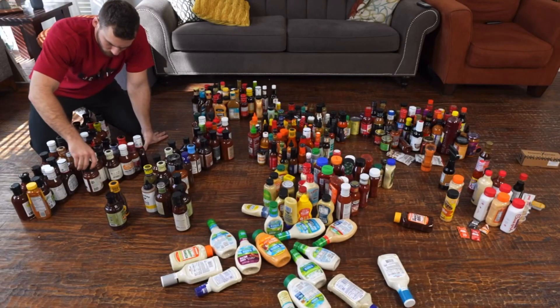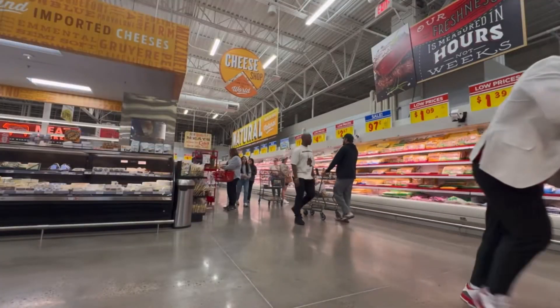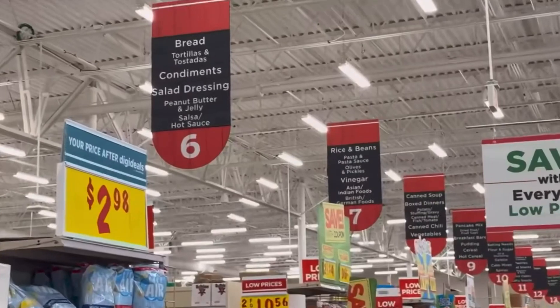This video I'm mixing every sauce brand and flavor into one bottle. Just pausing real quick — that is a really cool looking bottle, it looks like a bottle for a real brand almost. Where else would I start this challenge than HEB? If you've seen my previous videos, you probably could have guessed that.